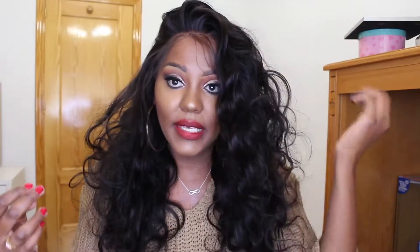Esse daqui é um cabelo humano, virgem, e é uma front lace que tem 20 inches, que é aproximadamente uns 50 centímetros. O que eu gostei dessa lace é a parte da frente dela, é uma frente super natural. Ele é livre repartição, o que significa que você pode jogar de um lado pro outro na maior facilidade. E eu prezo muito isso em qualquer tipo de lace.